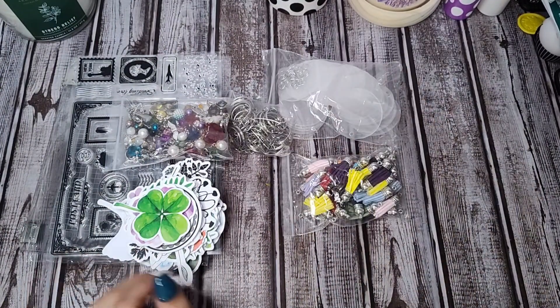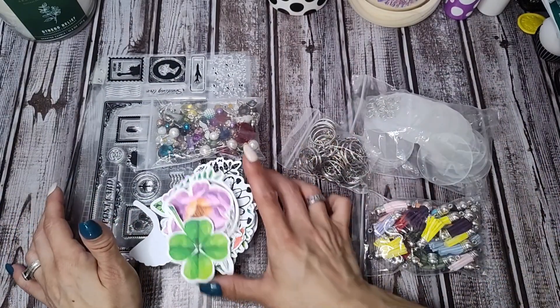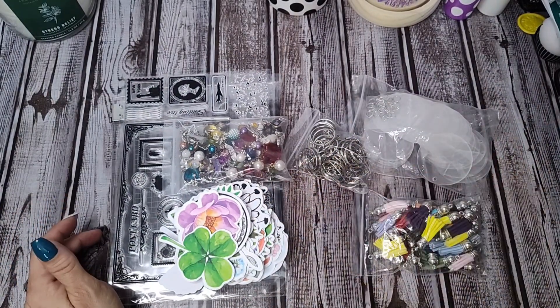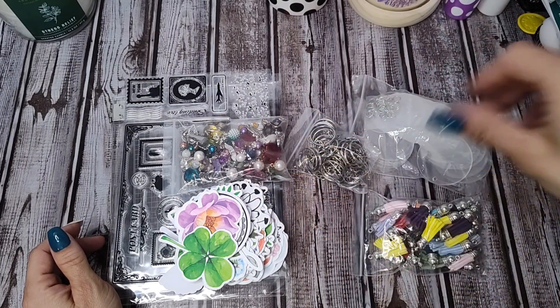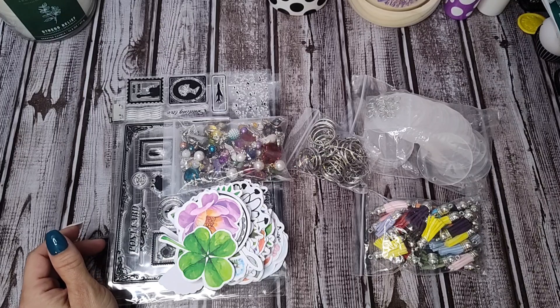Hello everyone, I'm Jennifer. Thank you for stopping by Scrapbooks and Memories. Today I have a fun BB Craft unboxing. I did go through my stuff and take things out of the packages to save time. If you like to shop at BB Craft, the link is in my description box below, along with links for every product in this video. There's also a 10% coupon code — 'memories10' — that saves you 10% on your whole order.